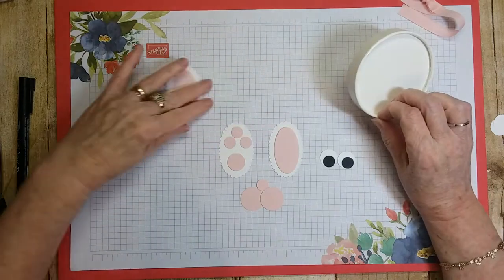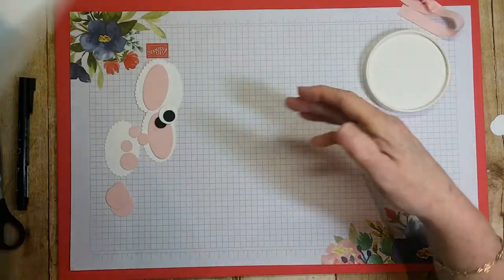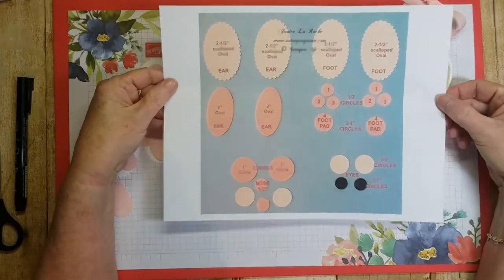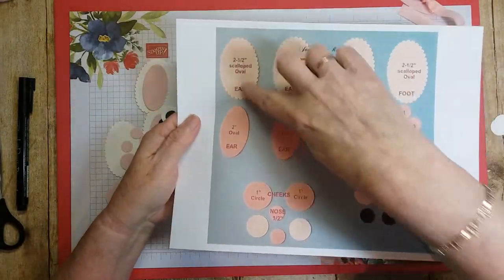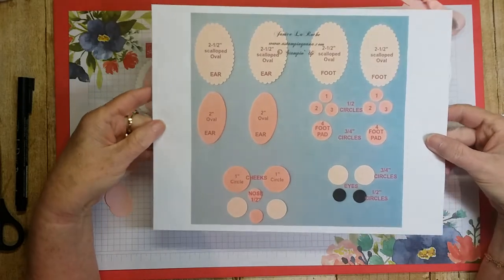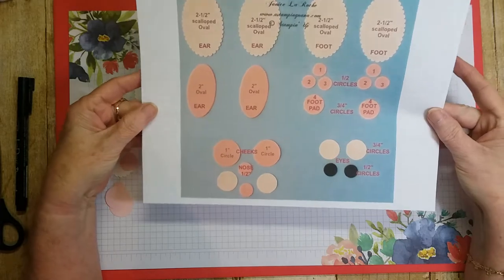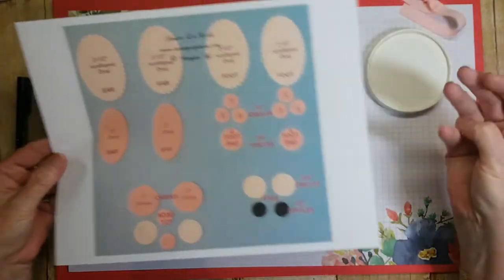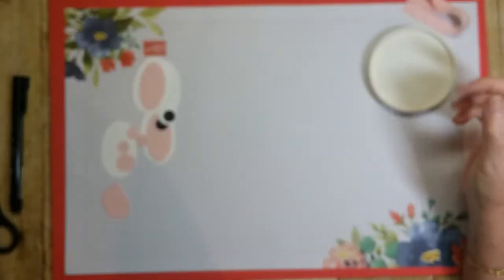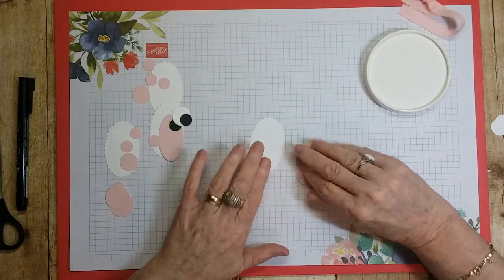Let's start with the lid. I did make a template with all the sizes for everything, and I'm going to have it on my blog — it's free, doesn't cost anything. So check my blog if you want it. Now let's start gluing.